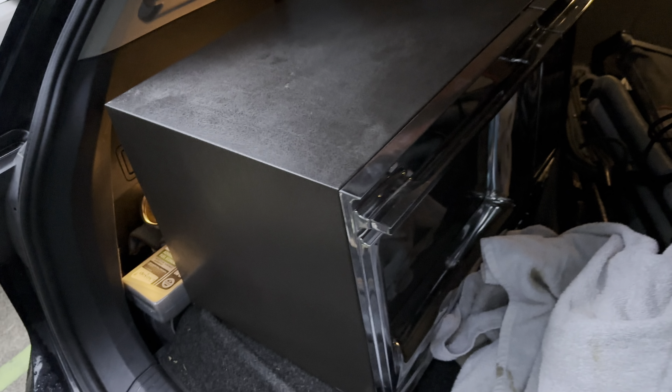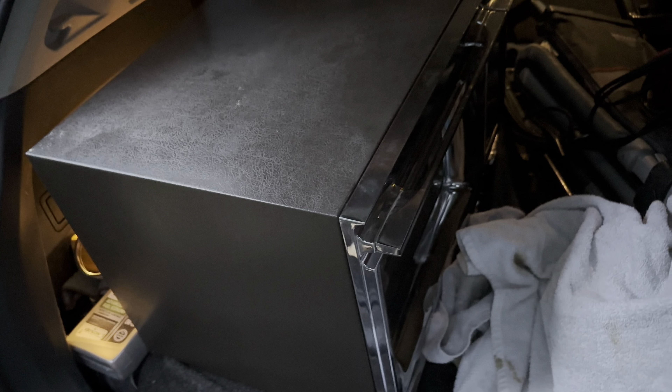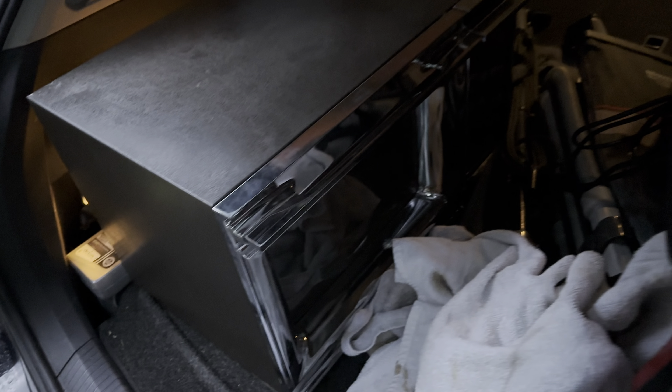Right here we have this Amana Radar Range microwave. My great-grandmother used to have one just like it, except hers was more brown — less chrome, more brown on it. These things are tanks. This thing weighs like 50 pounds, or at least feels like it. I was happy to find it. Let me rephrase that — the Royal, the hand vac, and this were $15 altogether. Great deal.